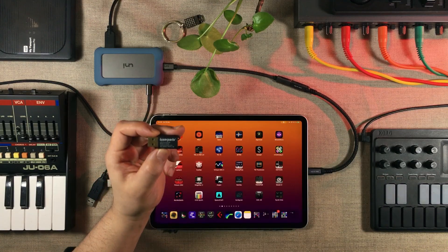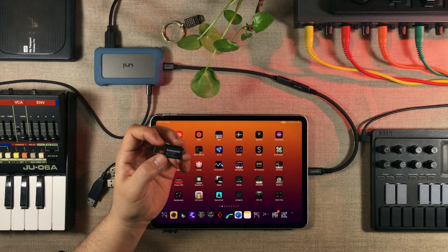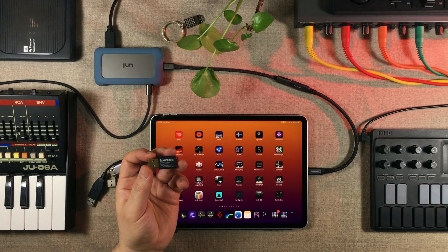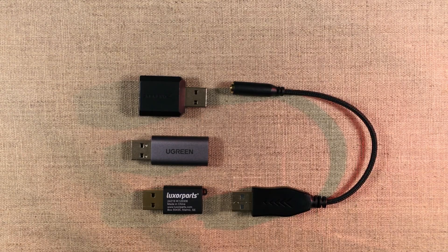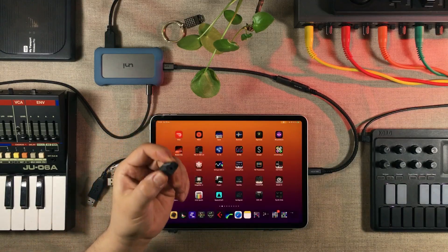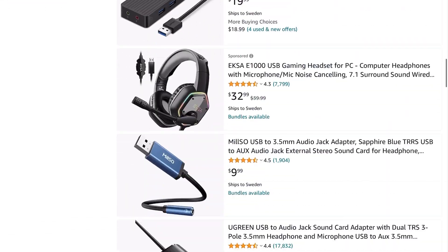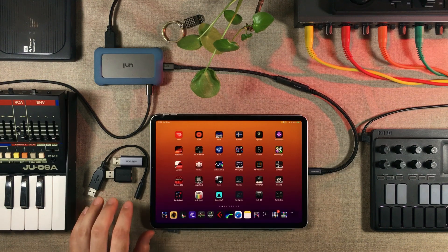I'm going to start by taking this one out of the equation. It's a Swedish brand called Luxor Parts, made by a chain of stores called Kjellokompany. You can only buy them in Sweden — you can't order them anywhere. The reason I bought this one is because of its size. If you look at this, it's actually the tiniest one out of all of these headphone port dongles. Most of you won't be able to buy it, but if you have access to Amazon, you can get any one of these others, because that's where I bought them.